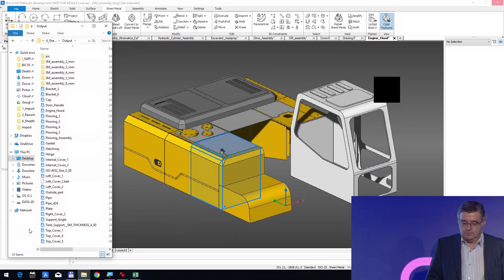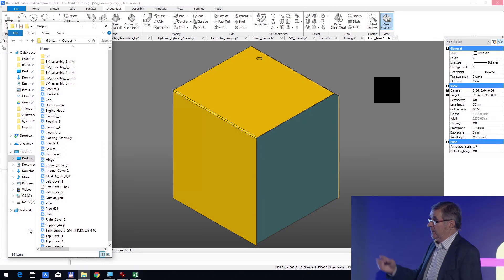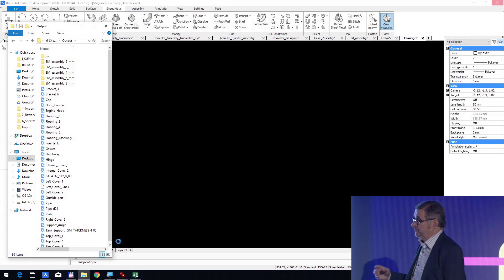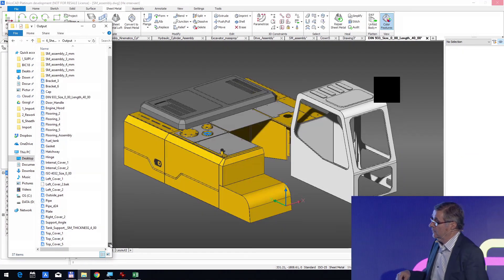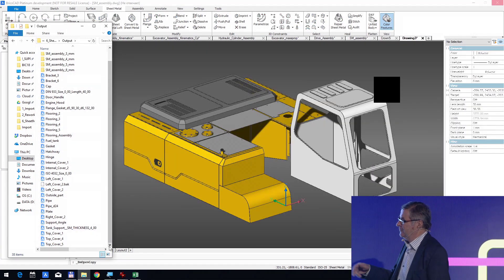We will wait for the result. There are a lot of parts, which is why it takes about three minutes and a half.